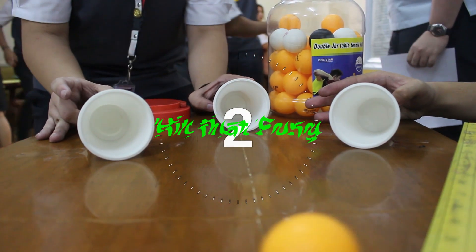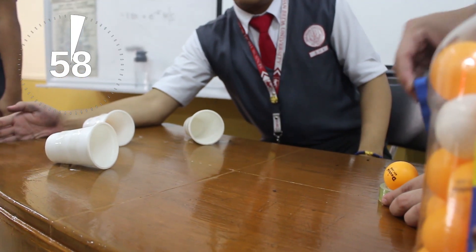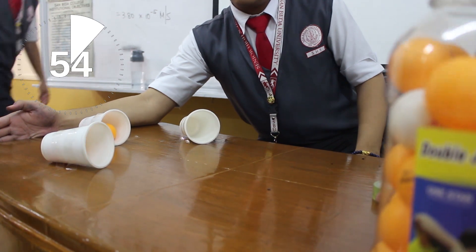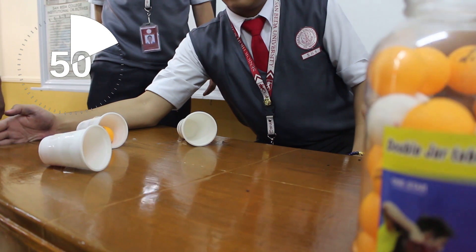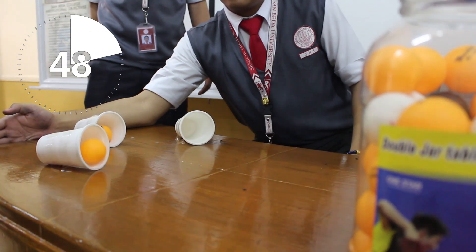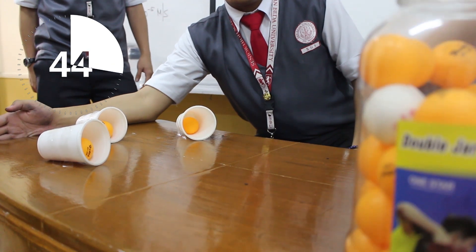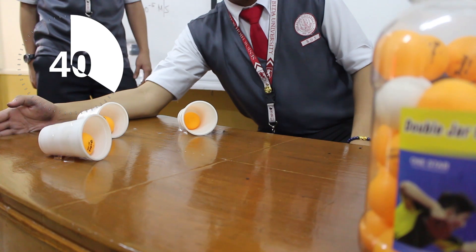Hit That Pong. To play the game, a ping pong ball must be placed on a flat surface with the cup lying 50 cm away. The player must position himself or herself to the other end of the table with a set of ping pong balls. Two ping pong balls must be successfully placed on each cup. Failure to complete this task in 60 seconds may result in elimination.